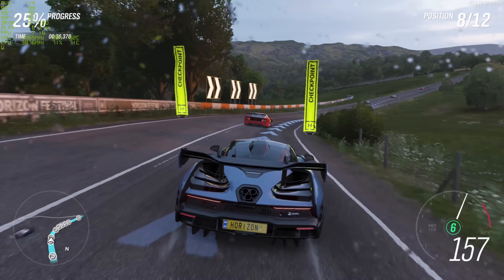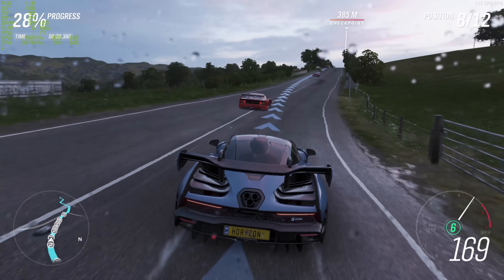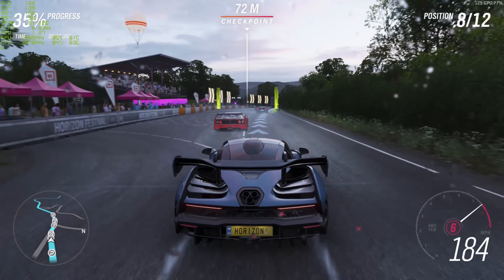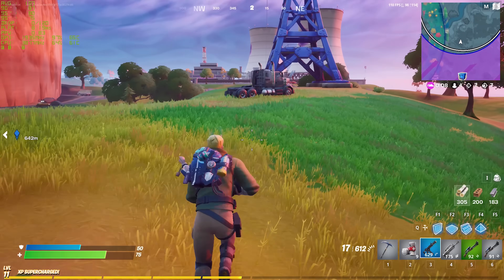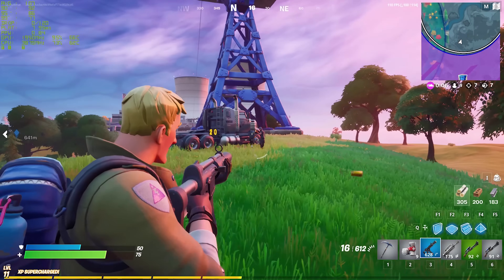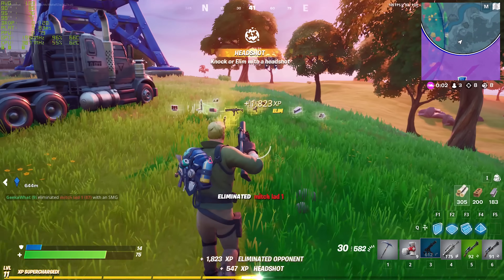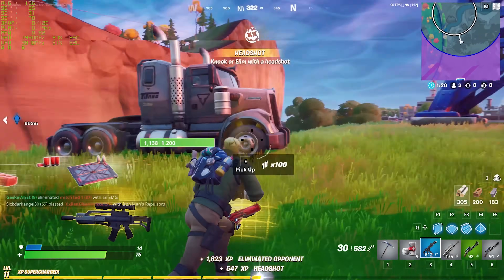Now you've seen just how good this system looks when it's all powered up and the process of putting it together step by step, let's see exactly how it performs in eight of the most popular titles — including some of the latest AAA titles and some slightly older but still really popular games.